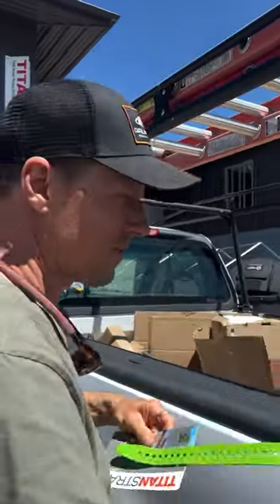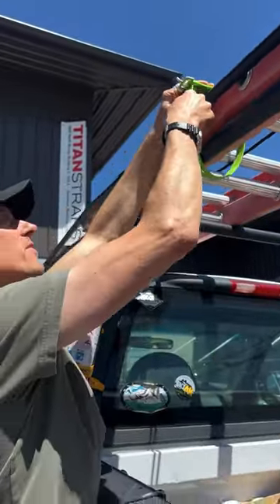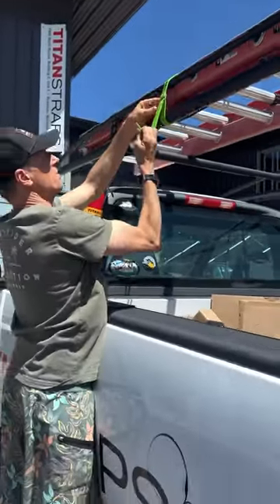Boom! Let's do another one. Super simple, so easy. Pull on it, done!